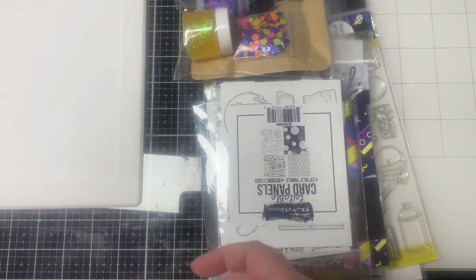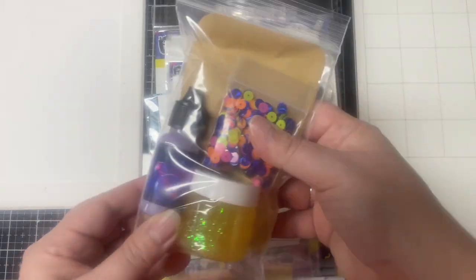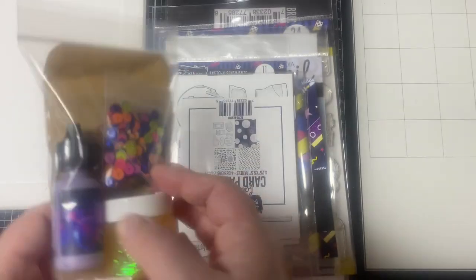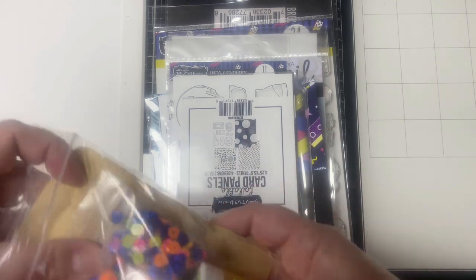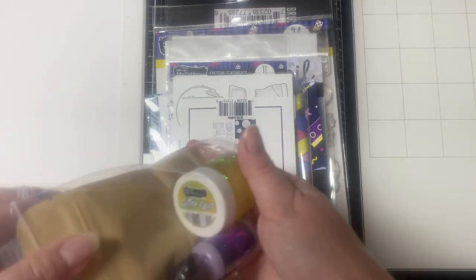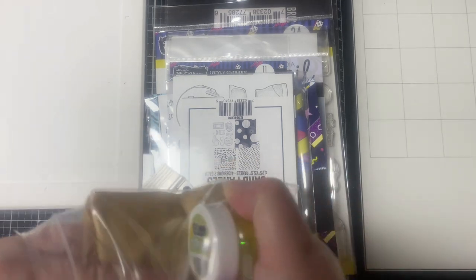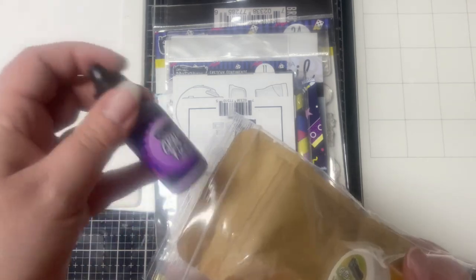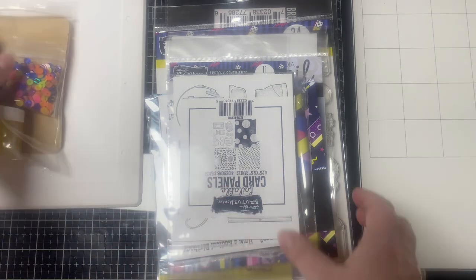All of the contents come in this mesh zippered project pouch, which is always handy to have. I like to use those pouches to keep my supplies in when I'm traveling. Starting with the embellishments, this little bag has some bubble gum scented pink embossing powder, which I'm really excited about — I can't wait to make some scented cards. It also has the sequin mix called Windbreaker, with sequins matching the colors of the papers, a jar of sunshine yellow glitter glaze, and a grape fizz puff paint, which I'm not really sure how to use on cards, so I'll have to do some research.